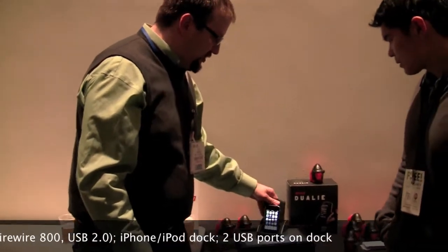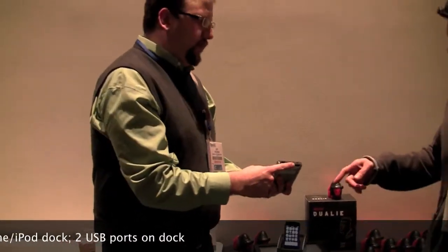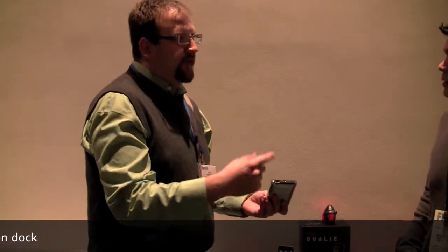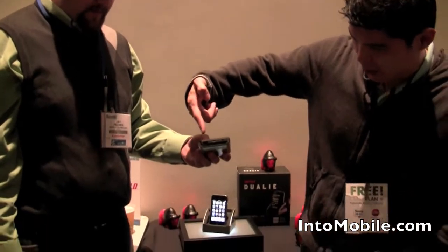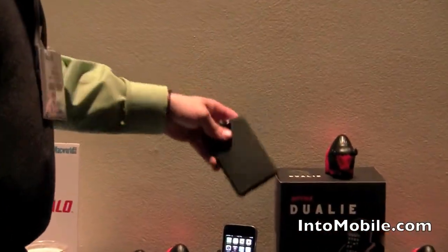The drive itself additionally has a FireWire 800 port and a USB port, so you can use FireWire 800 or USB. We also give you a FireWire 800 to 400 cable, so if you don't have FireWire 800 or you have an older computer, you're covered. You have options for connectivity right there on the hard drive — really nice and simple.